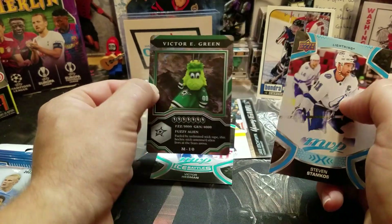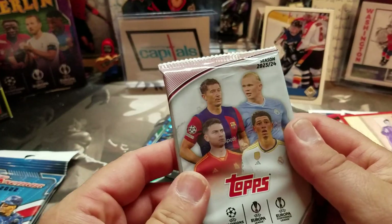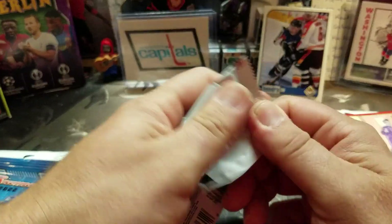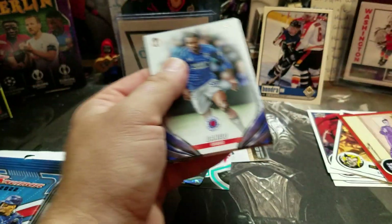Champions League final was actually yesterday. Real Madrid, I think it was 2-0 over Borussia Dortmund. Interesting game, very late scoring goals.